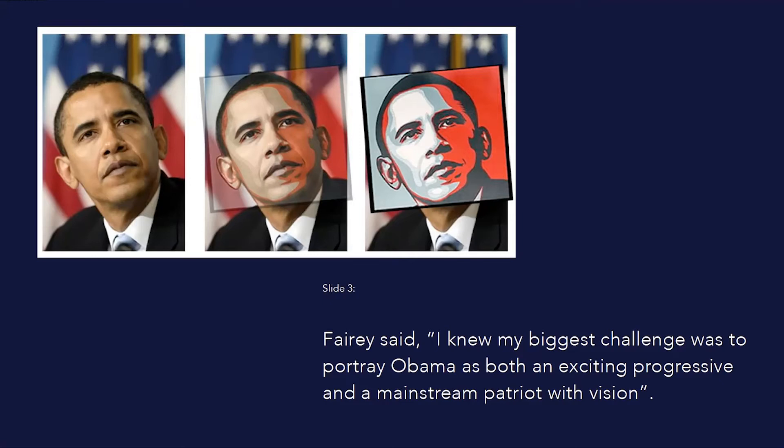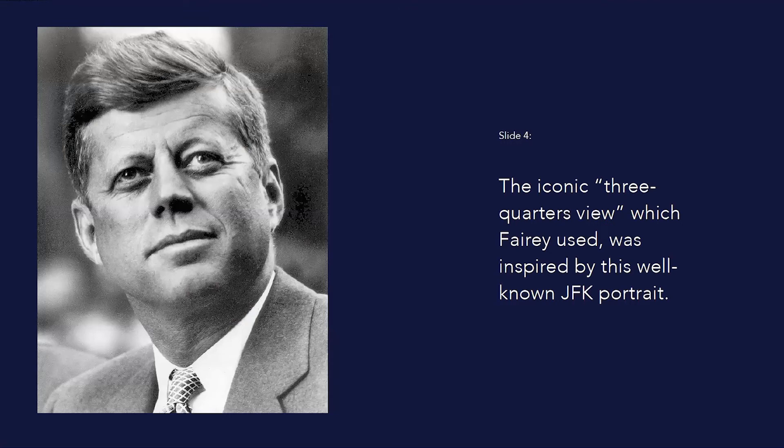"I wanted it to be a portrait that was political in nature and that would de-racialize Mr. Obama by using a red, white and blue color palette that was patriotic." Fairey also wanted to capture Obama in a classic political pose — something that would elevate him to iconic status in the vein of people who had preceded him. The iconic three-quarters view, in which the subject is not turned directly towards the viewer but gazes upwards and to the side, was inspired by this well-known JFK portrait.